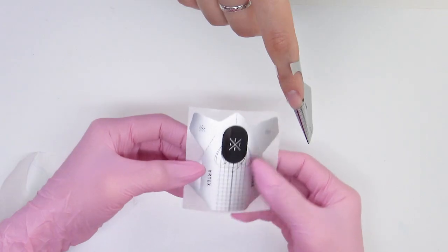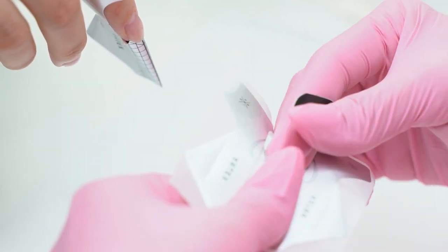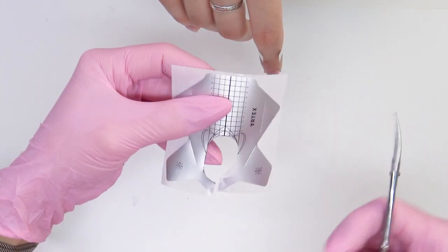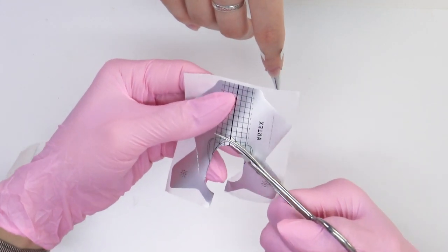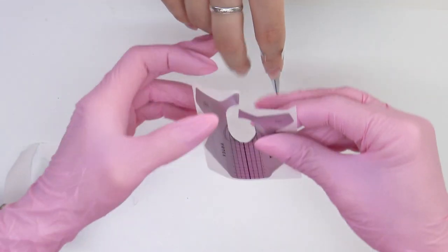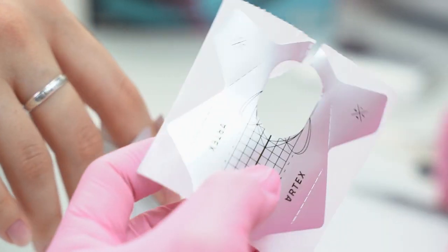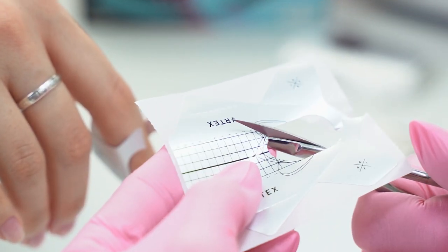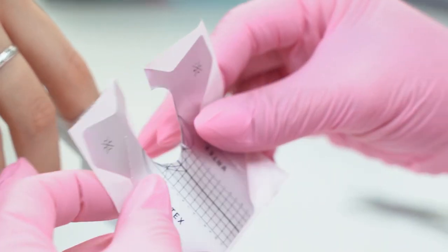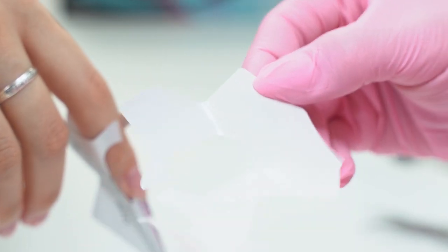These forms are very sticky, so I can do a few nails at once. On the middle finger there is not enough space for the form to reach the stress points. I cut out 0.5 mm, marked where I need to make cuts, did a control check and set up the form on the finger.